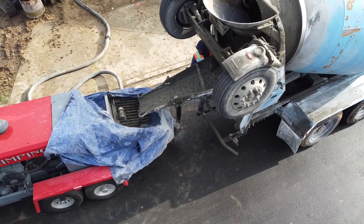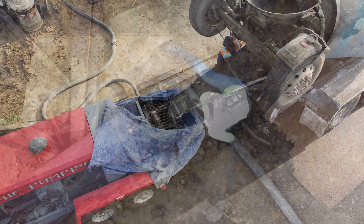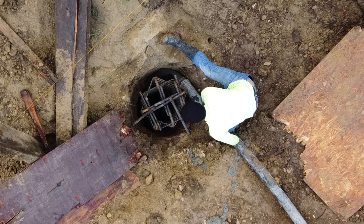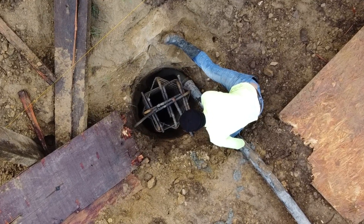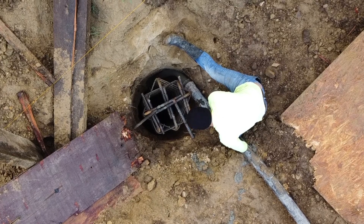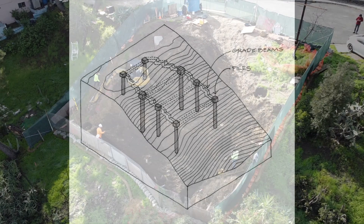At the end of the last video we were about to pour our concrete piles, ranging from 9 to 32 feet into bedrock. It took three trucks of concrete to fill our eight foundation piles. This sketch illustrates our foundation system where deep piles outline the footprint of our house and are connected by thick grade beams embedded into bedrock.